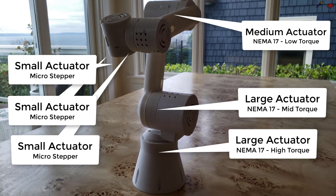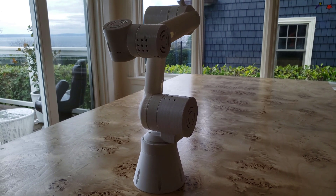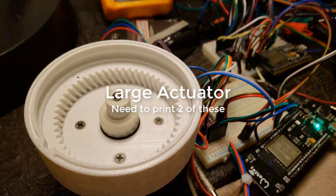I'm going to walk you through how I created the large actuators, the medium, and the small actuators.